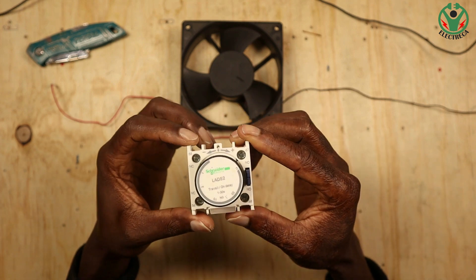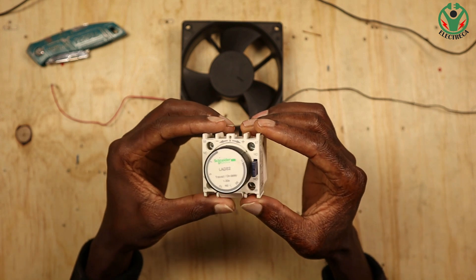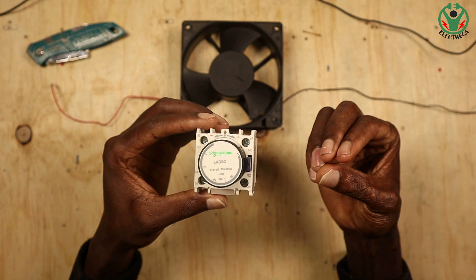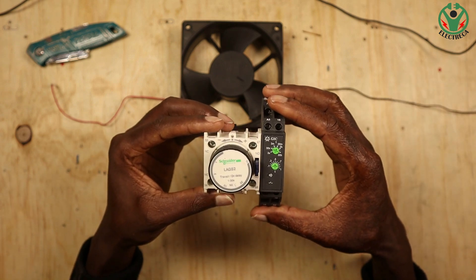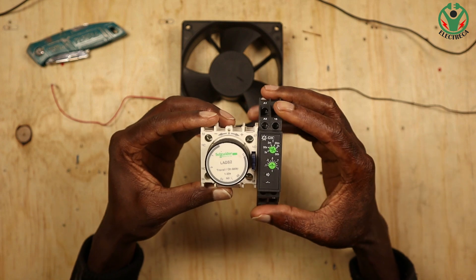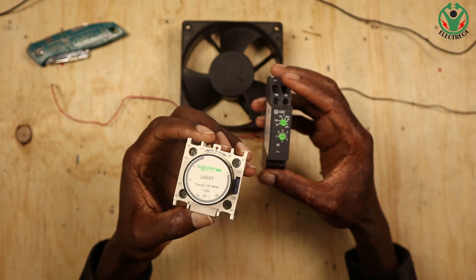Hey, what's up guys, thank you very much for tuning in. So this is a mechanical pneumatic timer. This timer is mainly used in electrical circuits. I want us to also look at the comparison with its counterpart, the electronic timer. So this one is mechanical and it is brief — of course it is limited.